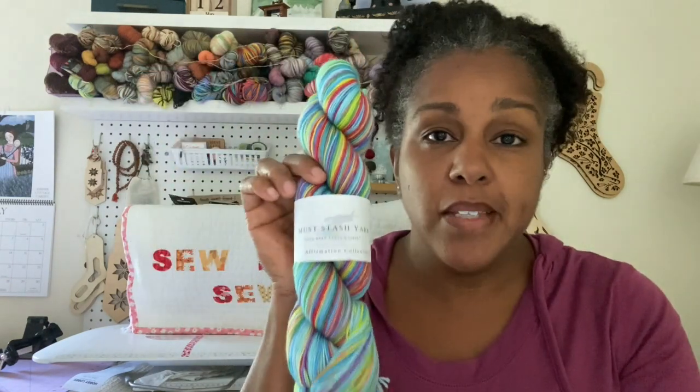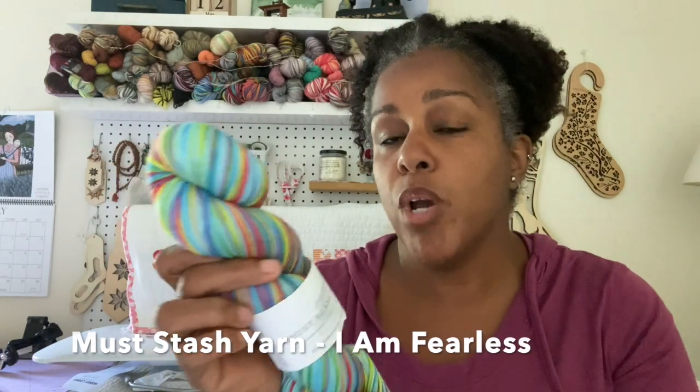Some yarns have a little jog where you can see where one color changes to the other, but a lot of them are seamless and so beautiful. We're going to talk about hand-dyed self-striping and commercially dyed self-striping. My first main favorite is Mustache Yarn — the dyer Stacy is amazing. The color repeats can vary; you can have a stripe that's four rounds, seven rounds, eight rounds, or as many as ten rounds.